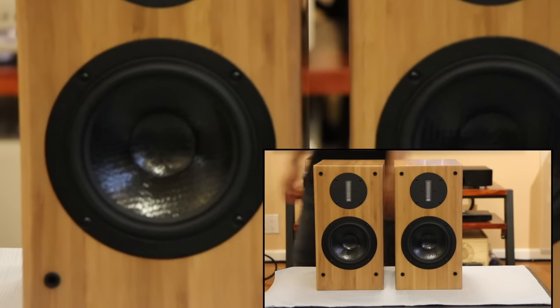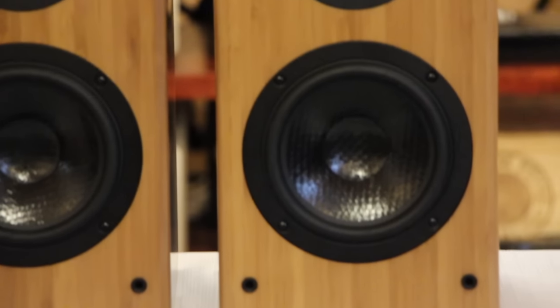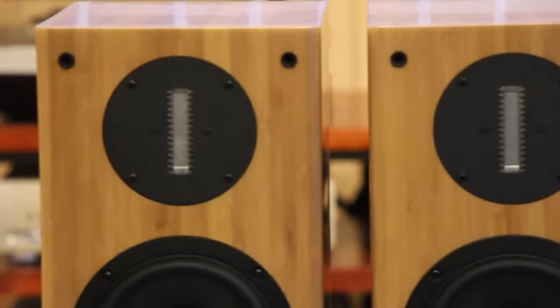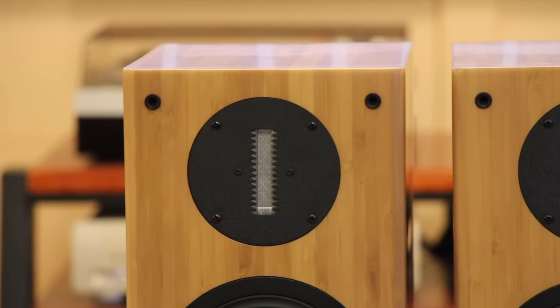If you ask me how good — it depends on your taste. These are very transparent. If you're really into listening to high frequencies and you like very good detail, then these are the speakers for you.